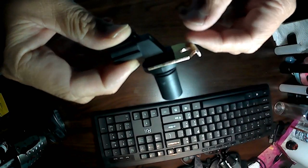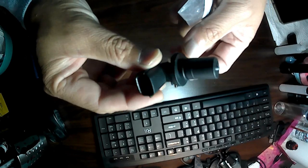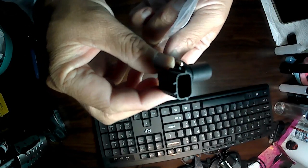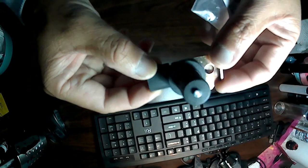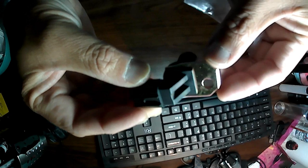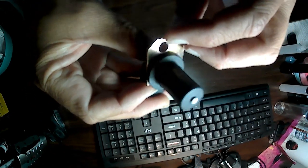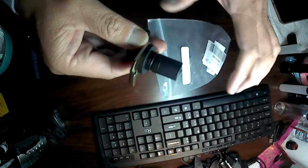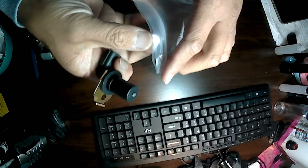I didn't know if this part was gonna fit — I just eyeballed how it looked. My car was throwing a check engine light and it would automatically switch to second gear. So let's try putting this on now. I'm gonna try to take it apart and get started here.